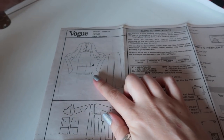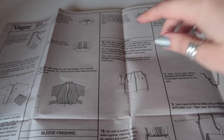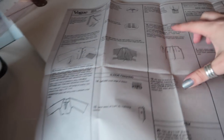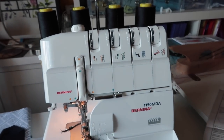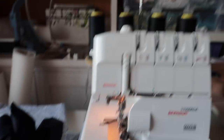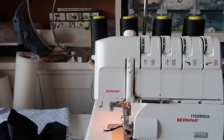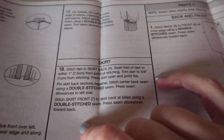I'm making version B, which is the dress, and I'm going to start at step 18, which is constructing the skirt. The only reason I'm starting there is because my overlocker is set up for dark threads — I'm going to use black overlocking thread for the bottom of the dress and white for the top, and black is the best option since I don't have navy.